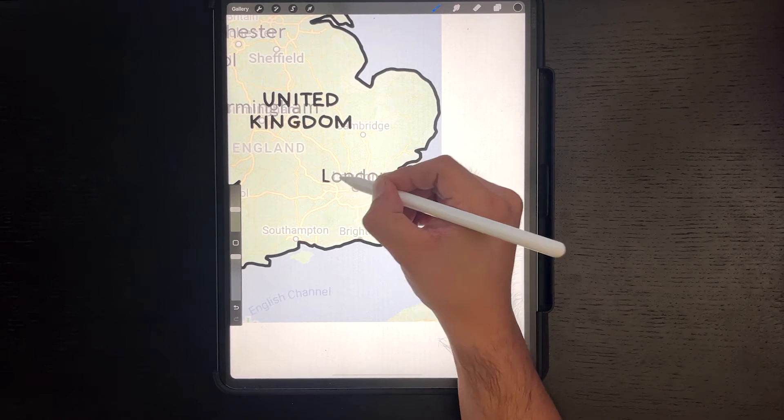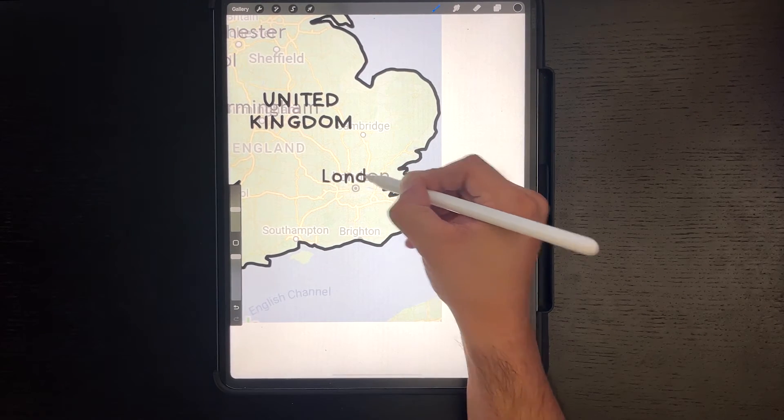I will now do the names of the cities. They are in lower case to separate themselves from the countries.